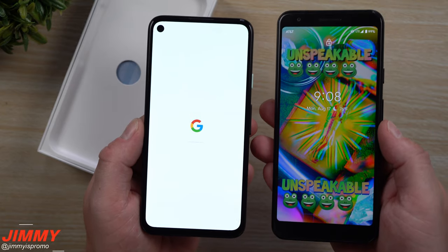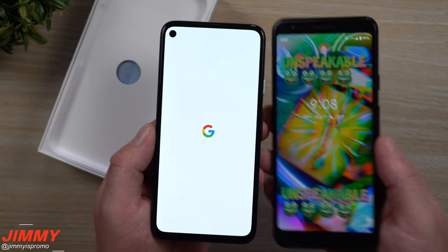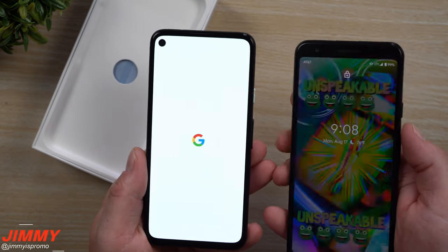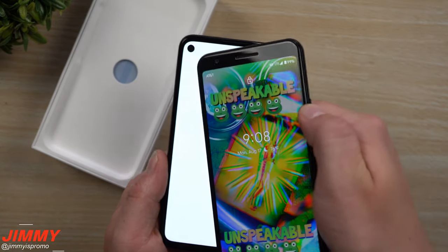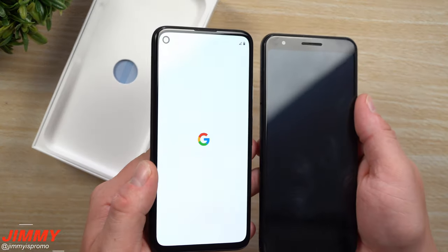You can see that the Google Pixel 3a just has a lot of room on the top and bottom — wasted space — whereas the 4a brings all the bezels in. This one is looking and feeling really good. The camera placement is basically the same on the 3a, sitting above the screen, but on the 4a it's built into the display, pretty much looking like a Samsung Infinity-O display.